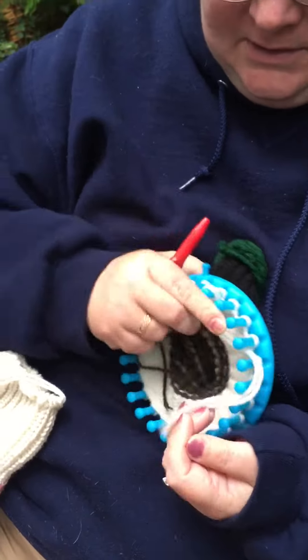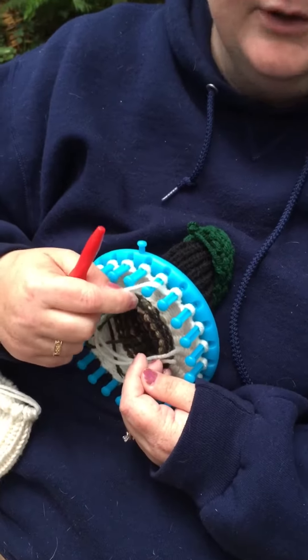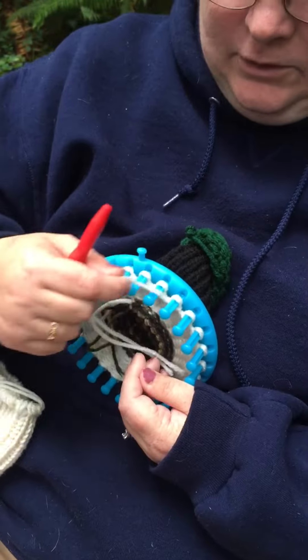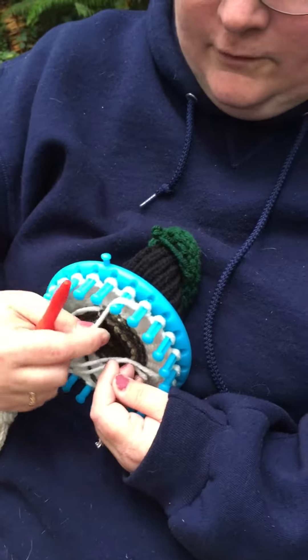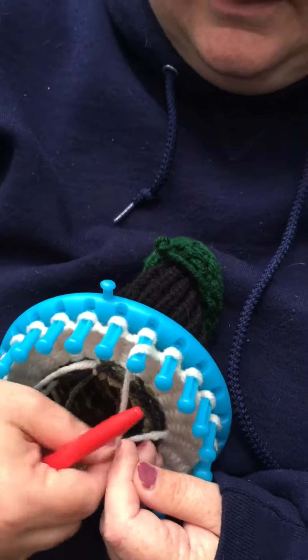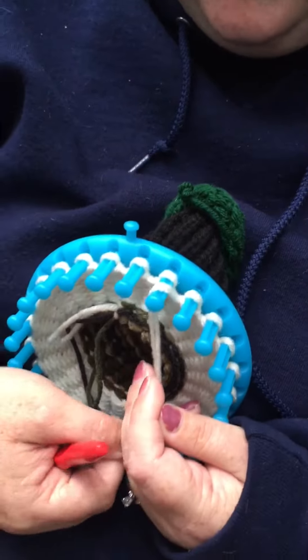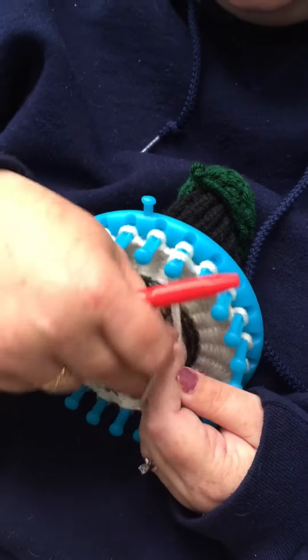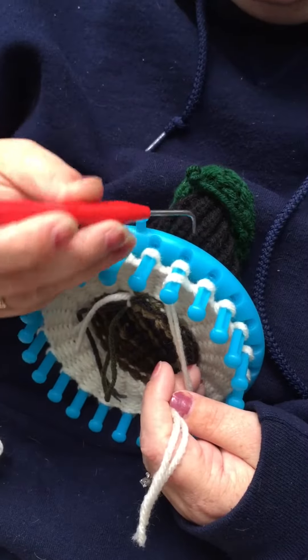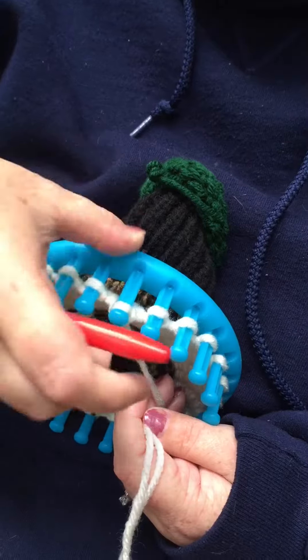And it's just the U-stitch, which if anyone needs to know how to do that, I will post a link on that. You just go over the peg — take your yarn and go over the peg. For me, I only have the use of one of my hands, so I kind of wrap it around like that, and you just yarn over like so.